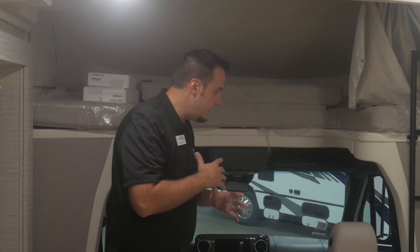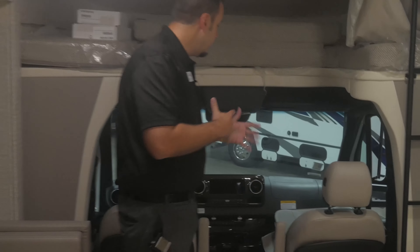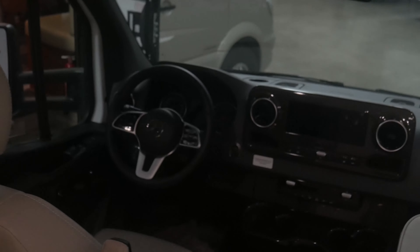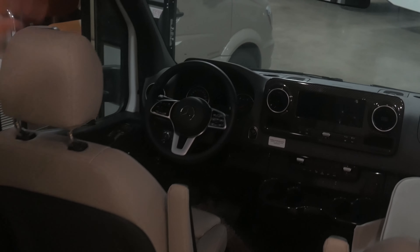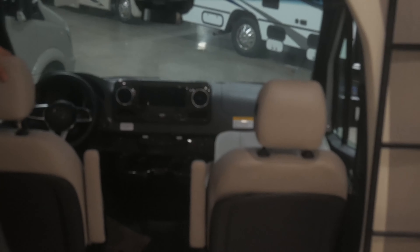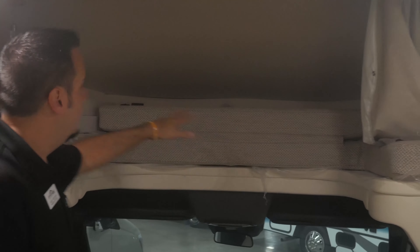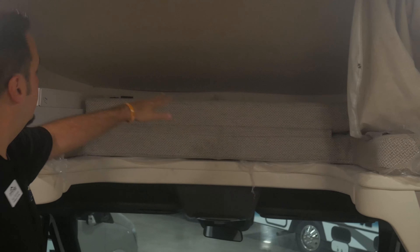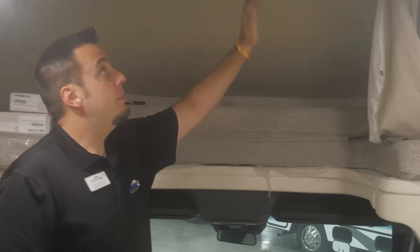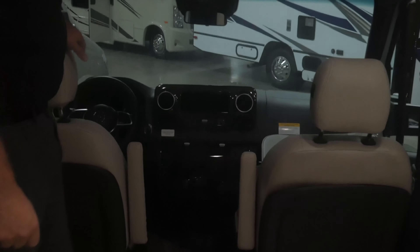Let's go take a peek inside. Up in the front cab area, you'll notice the new Mercedes dash push-start button, and you've got all your adjustable power seats on there as well. Up above, you've got a nice bed for two, with plug-ins and USB ports up there as well. Right above us we've got an exhaust fan, well located to move that air out if you want. These front two seats also swivel as well.